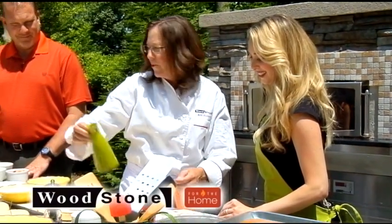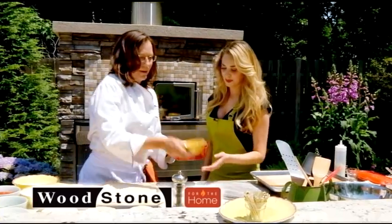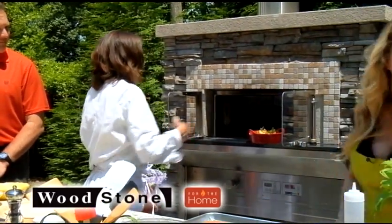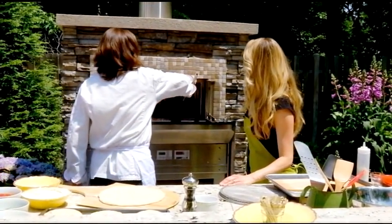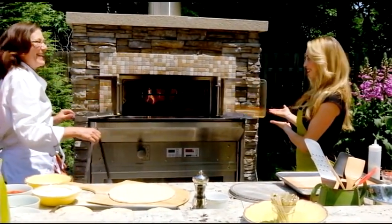Maybe before your guests come over, you want to throw this in. It's just an olive mix with a little olive oil, some fresh herbs. It's always nice to have something to start everyone off with as you're cooking. We'll give that a little stir and put it in the doorway, where it cooks at a little bit different temperature. So this is a stone hearth oven. Look at the way those doors open — you move that side and this side moves.